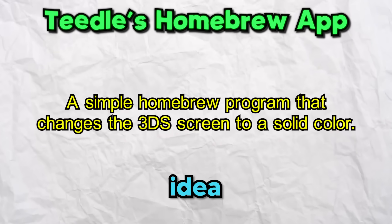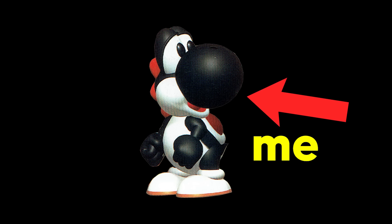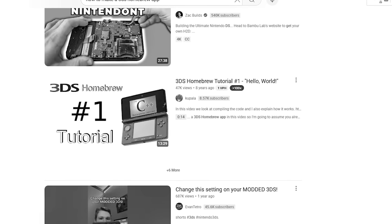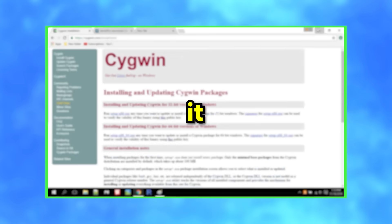Now that I had the app idea, it was time to figure out how to make it. So I did what any normal person would do and searched for a tutorial on YouTube. I was hyped because I found a full 3DS homebrew development tutorial series — but then I noticed it was uploaded in 2016 and the playlist only had two videos. Great. So the only 3DS homebrew guide on YouTube is older than the Nintendo Switch. This was going to be way harder than I thought. But hey, a video's a video, so I watched it anyway.